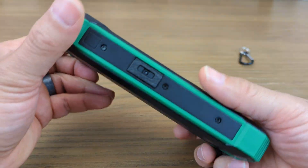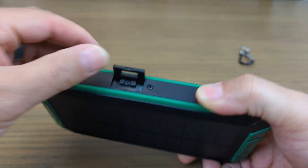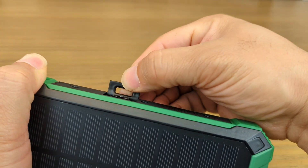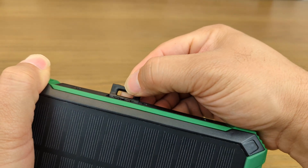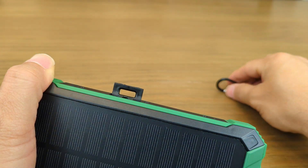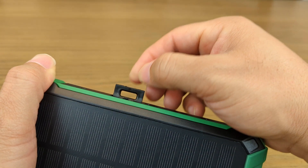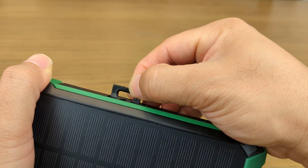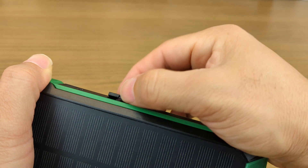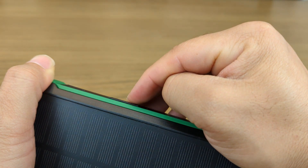I figured out what that little piece was — it's for hooking the carabiner on. But while it does have some give to it, I can see this being a break point. I will not be using the carabiner with this. At the very most, I may string a lanyard through it. Overall, I think this is a potential break point and I'd rather not risk it — I would just stow this in a bag if using it outdoors.